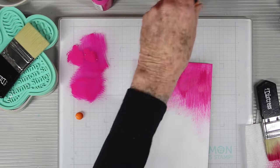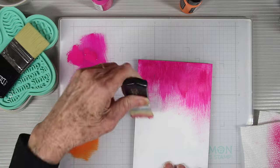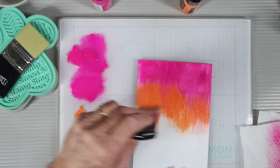My next color will be Carved Pumpkin, which is a Distress color. I've wiped away some of the paint with a paper towel off my brush — again, no water. Now I'm going to work this orange right up into the pink.